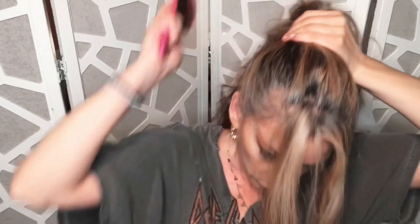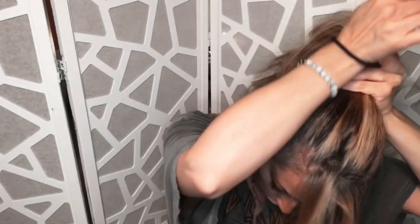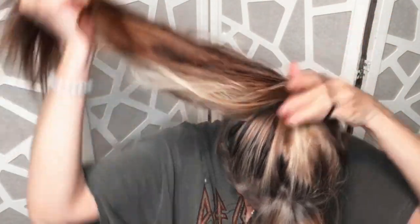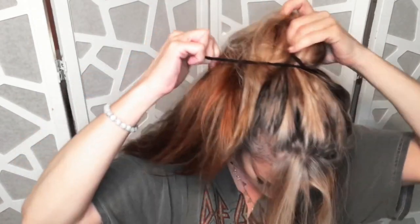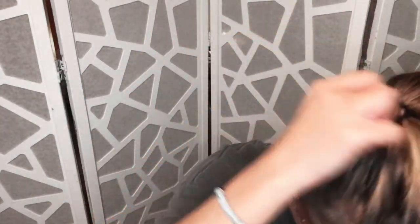I just tried to scoop my hair up really high to that kind of flat part of your head below the crown, and I'm tying it in that black elastic that I keep around my wrist so I don't have to reach far to put it in the high pony. I kept a couple pieces out in front because I'm going to curl them later.